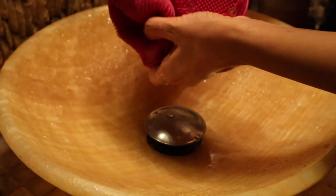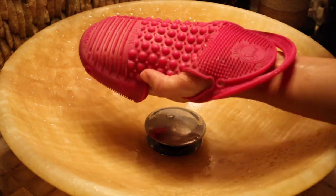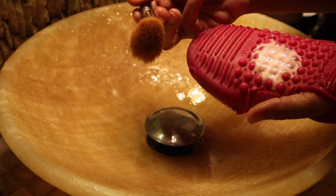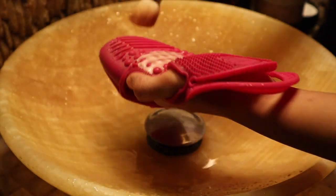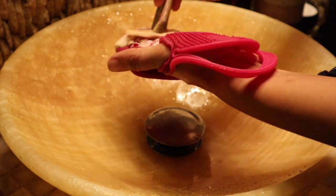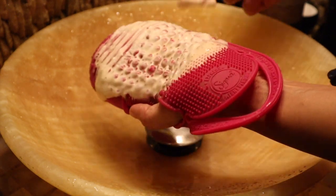Now I am changing my hand gloves because I have to wash my face brushes. I'm going to clean my face brushes exactly the same way as I washed my eye brushes.